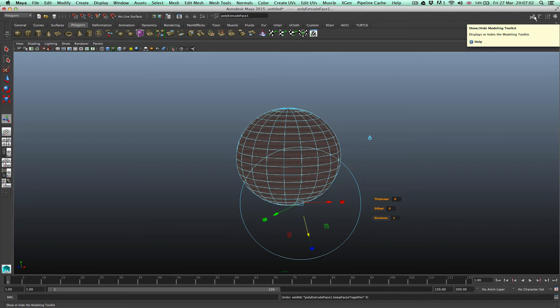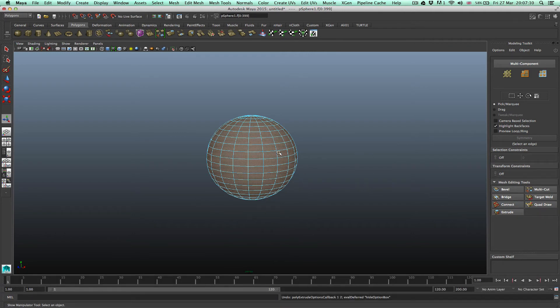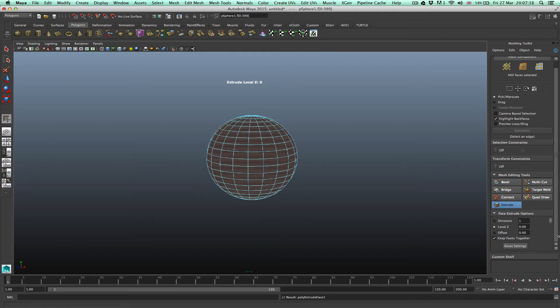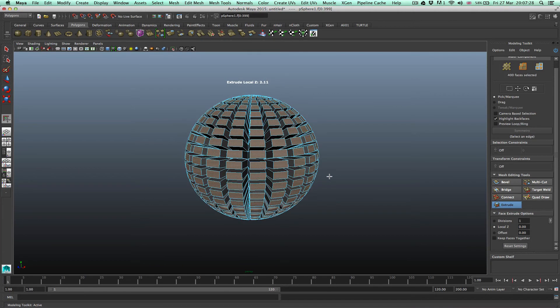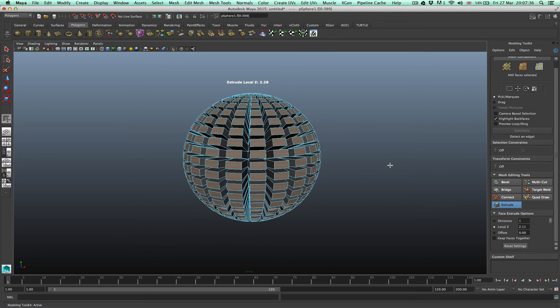The other way they're doing it is they put it in the Modeling Toolkit. So undo this, select the faces again, and then click Extrude in the toolkit. If you go down a bit, you'll see Keep Faces Together — turn that off. Then click and drag on the screen and it will show you how to do it. I'm clicking with the left button. This is good, but again it's too long, especially if you're coming from Maya 2014 and below where we didn't have the Modeling Toolkit.